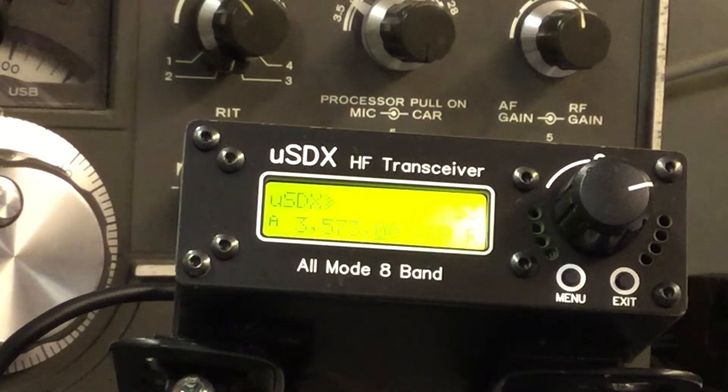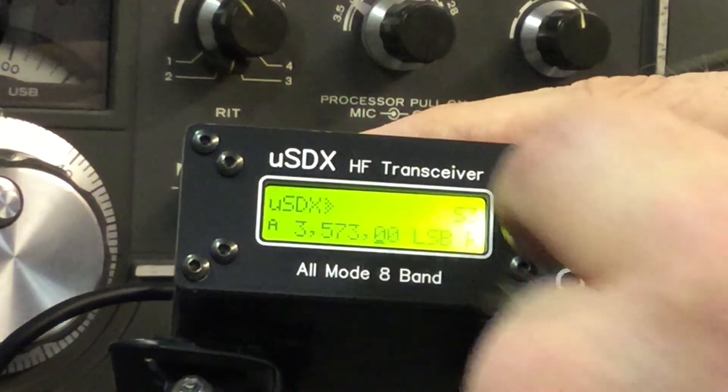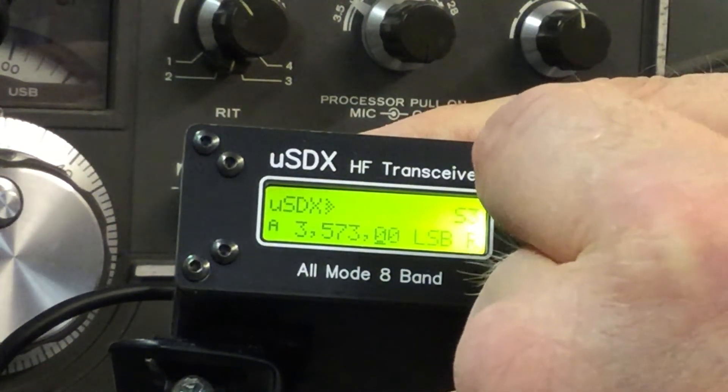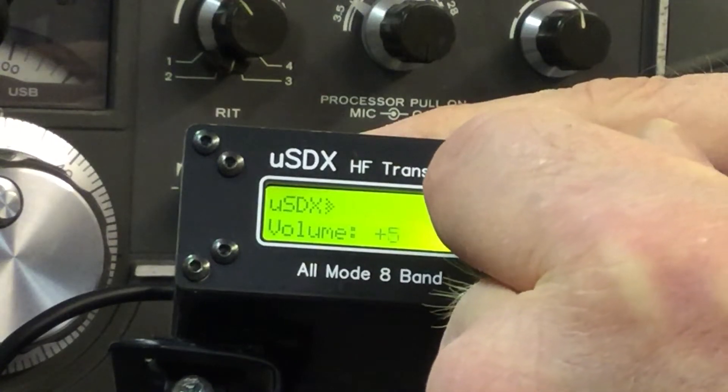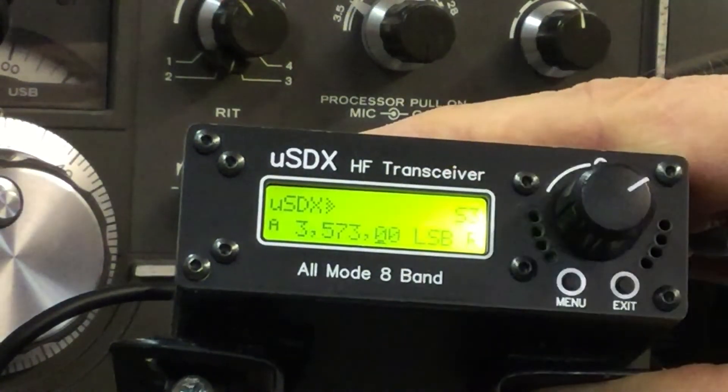One of the things was volume. Rather than going into the menu and selecting the volume, the shortcut for that is just to press in the encoder and twist. And as you can see, we can make the volume go up and down. That's one shortcut.